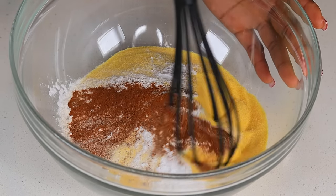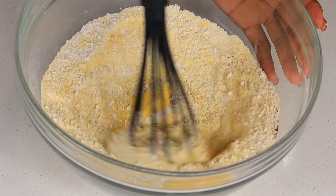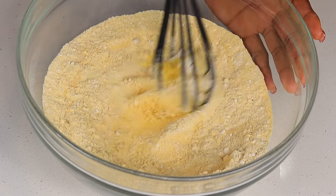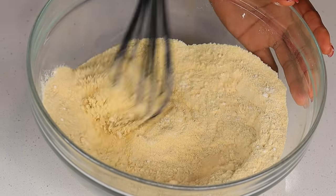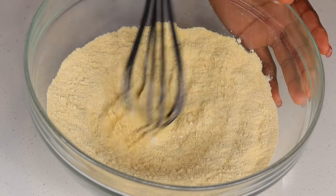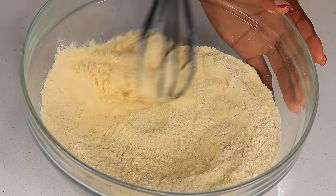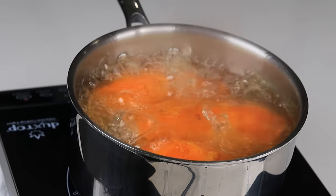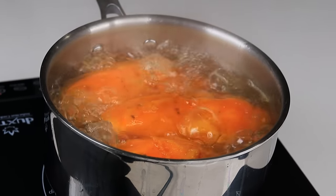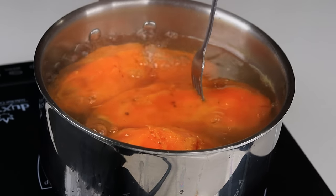Now I'm going to grab a whisk and whisk everything together. Okay, now we're going to set that aside. Let's check up on our sweet potatoes. They're nice and tender, as you can see.